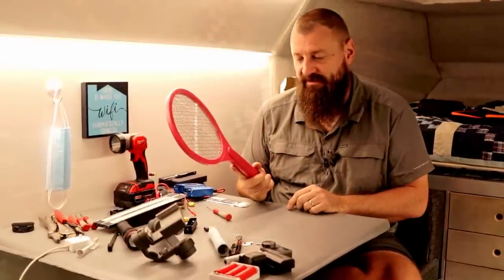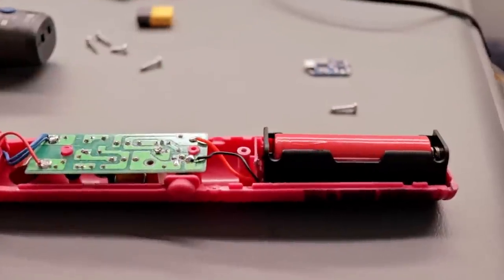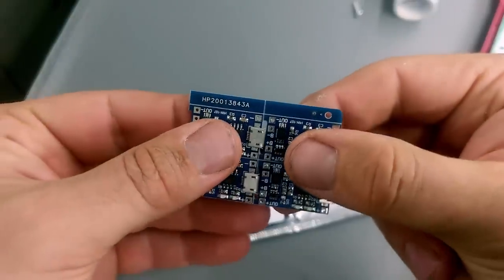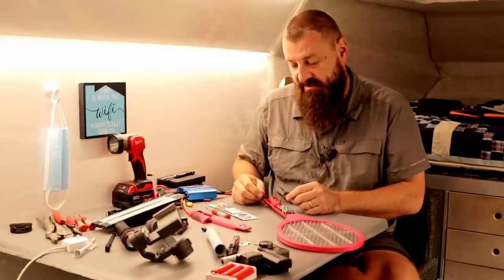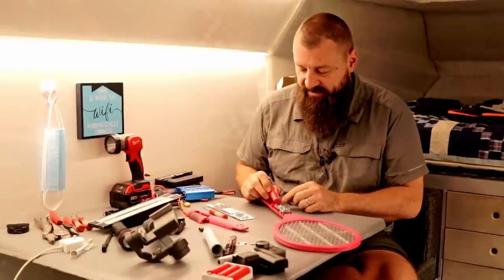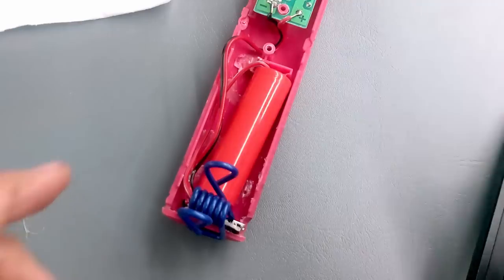Now let's get into the hacked stuff — things that weren't designed to be USB rechargeable. These are the Black Flag bug zappers. Some time ago I opened it up, modified it, and put in a single 18650 lithium battery holster, and that worked great — went for many months without needing a recharge. I've been carrying these micro USB lithium battery charge controllers, so I figured I'd modify some other stuff this week and make it USB rechargeable. All I needed to do was solder the wires to the battery, solder in the USB charger, and affix it with double-sided tape or epoxy.